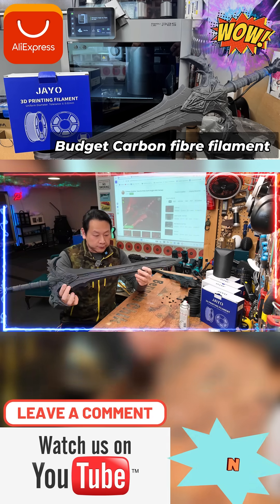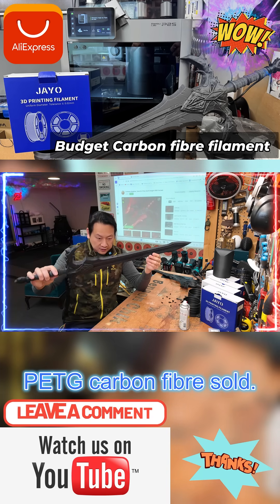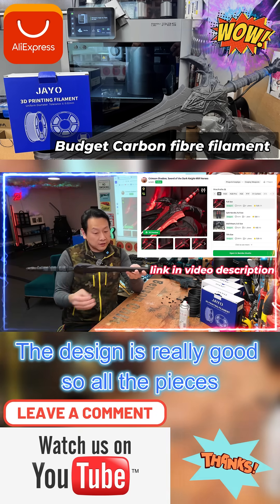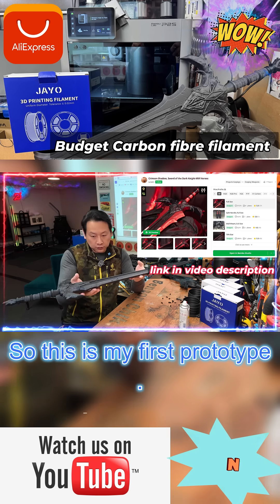A bit of glue and perseverance with a hammer — I've forged my first PETG carbon fiber sword. The design is really good. All the pieces come together, so this is my first prototype.